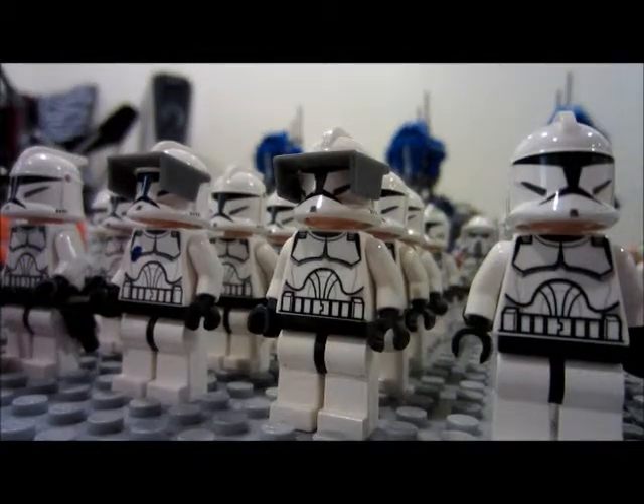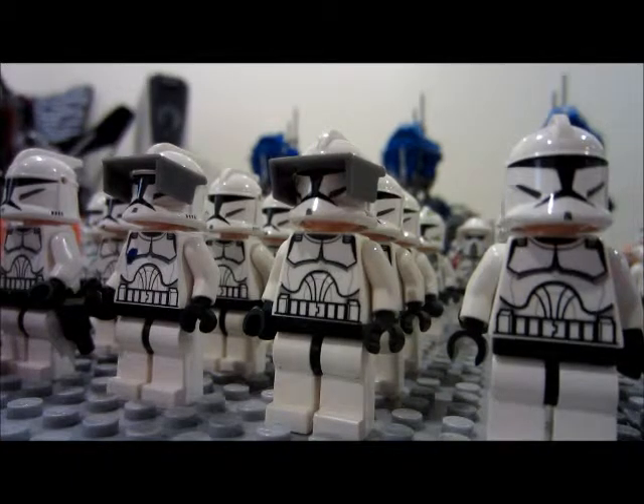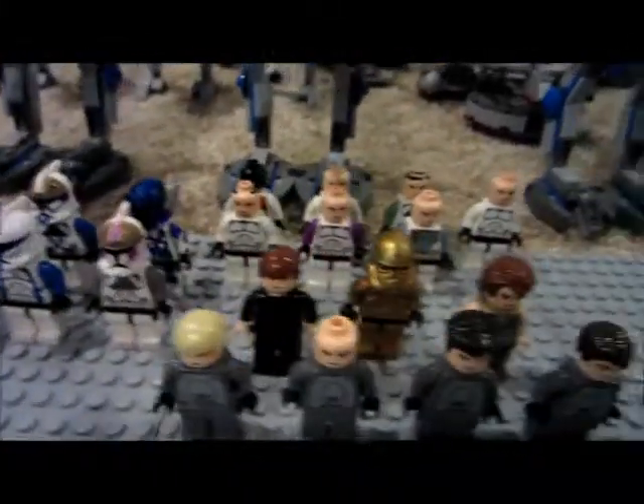Hey guys, it's Hunter here from Cool Ridge Productions. I'm doing my 2014 Clone Army video. Here we go. 156 clone troopers in all.